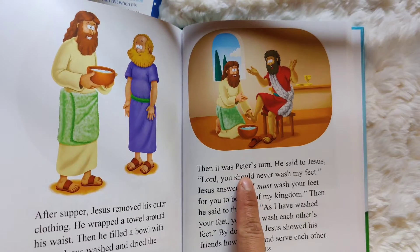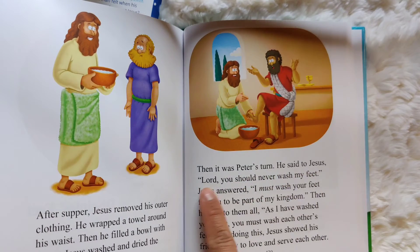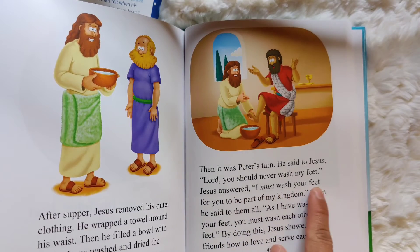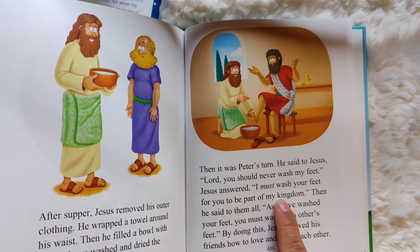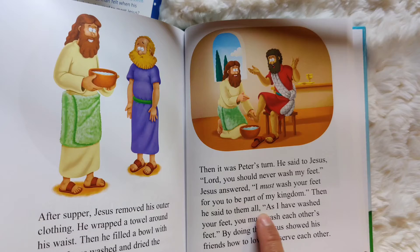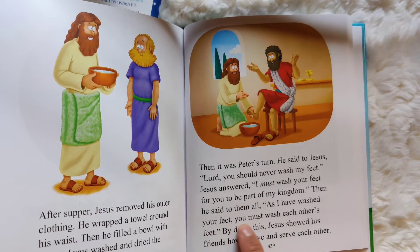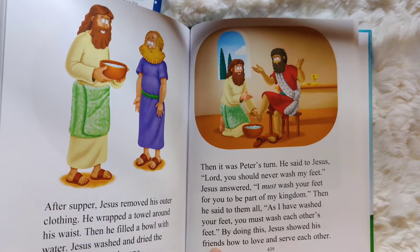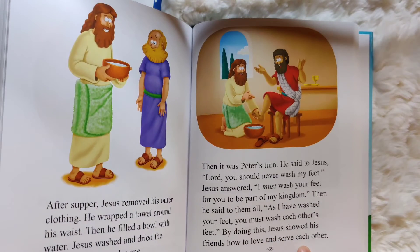Then it was Peter's turn. He said to Jesus, "Lord, you should never wash my feet." Jesus answered, "I must wash your feet for you to be part of my kingdom." Then he said to them all, "As I have washed your feet, you must wash each other's feet." By doing this, Jesus showed his friends how to love and serve each other.